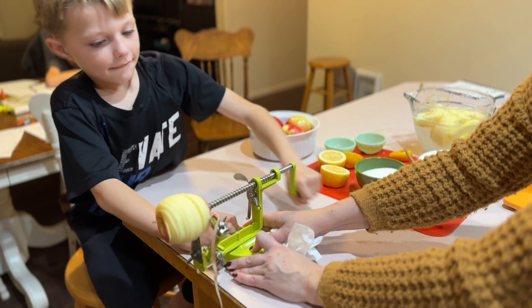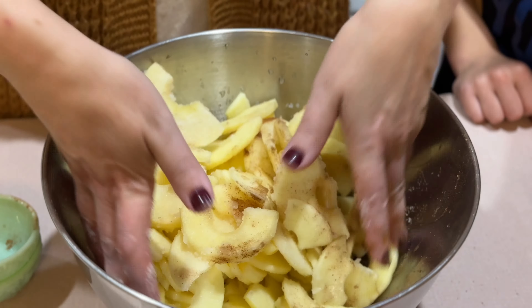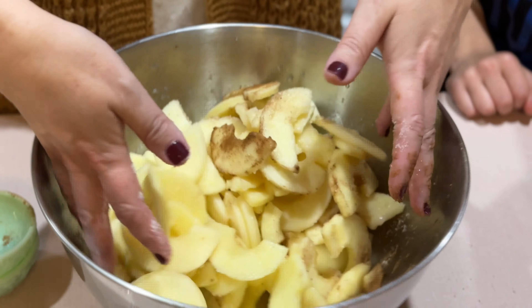Elliot, you've got the apple corer-peeler. Is that good, or a little bit farther? I think that's good. There's another video — what was it that we made that we had this? It was like apple or something. Is this the brown veggie? Oh yeah, last year.